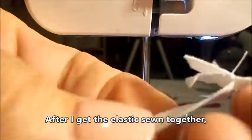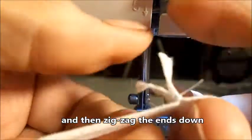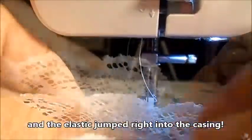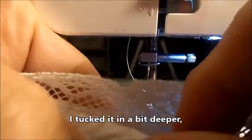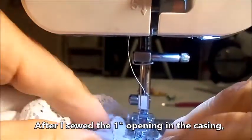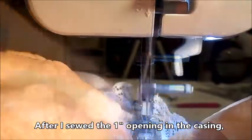After I get the elastic sewn together, I flatten out the seam and zigzag the ends down. I pulled the blouse sleeve open just a little bit and the elastic jumped right into the casing. I tucked it in a little deeper and pinned the one inch opening closed. After I sewed the one inch opening in the casing, the sleeve is done.